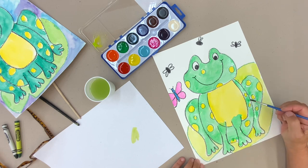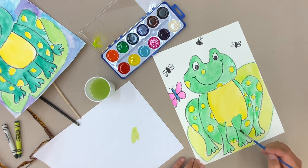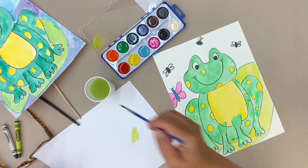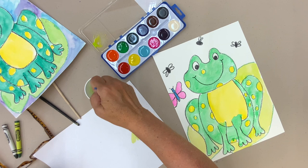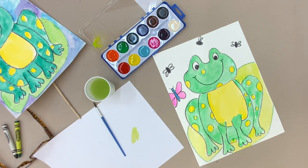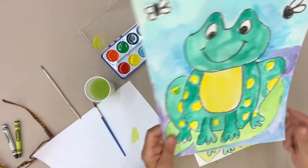My frog is done. The only thing I'd have to do is go back and pick up some of those little white areas I missed. That's just about dry. Now I'm going to do the background — we'll just talk about that a little bit.